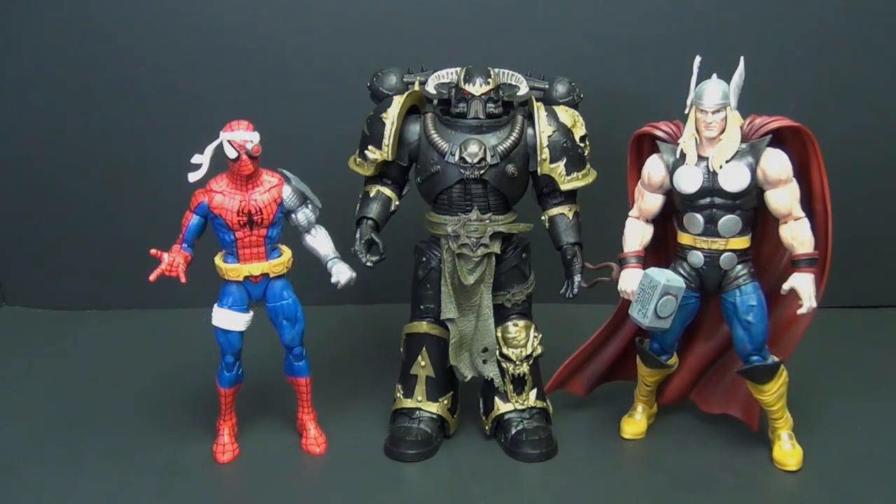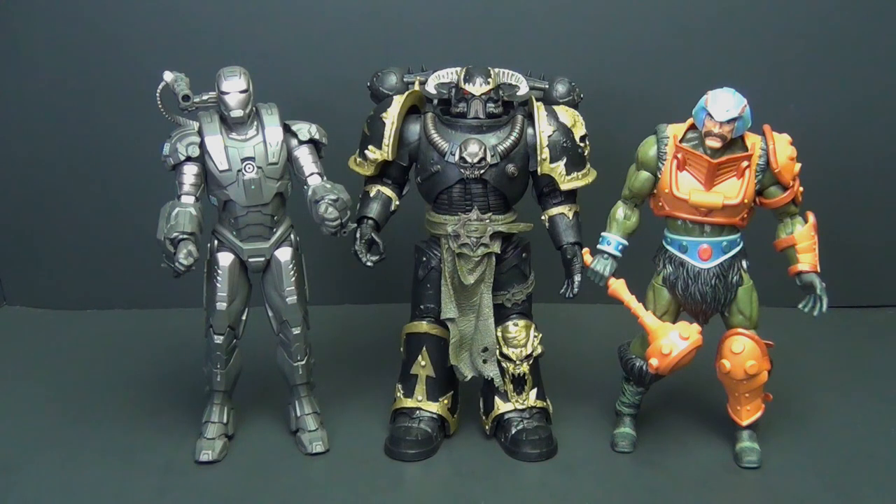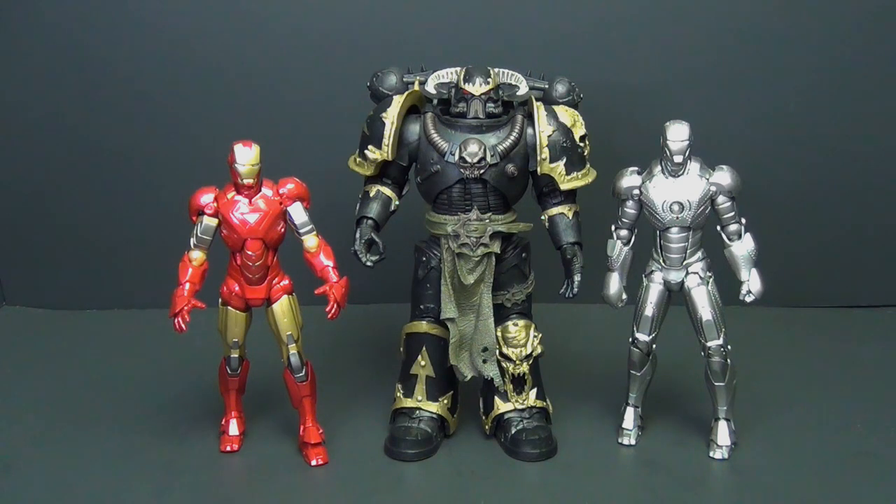Here he is with Ravenspaun and Flashpoint Batman — looking pretty good standing between the two of them. For some six-inch coverage, we've got him with Cyborg Spider-Man from Marvel Legends and Marvel Legends 80 Years Thor. For other seven-inch scale armored figures, on the left we've got War Machine Iron Man from ZD Toys and on the right Man-At-Arms from Mattel's Masterverse. And for some import goodness, a couple of Revoltech: Iron Man Mark 6 on the left and Iron Man Mark 2 on the right.